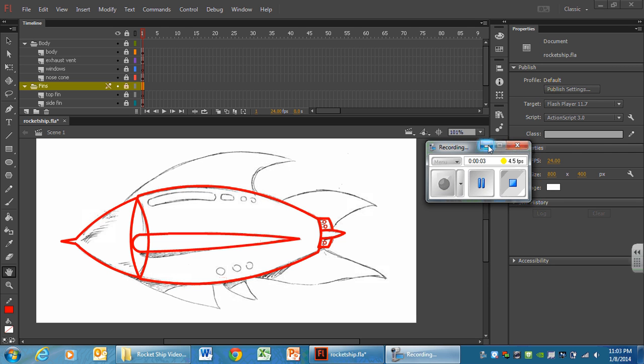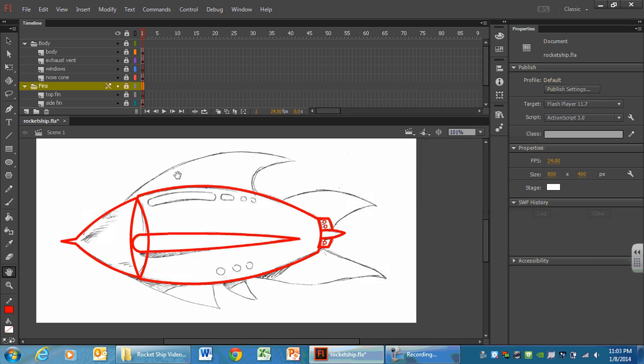Here's a recap of everything we've drawn so far, shown with the eyes blown out, and then with them turned back off so we can see all of our work. There are some little areas where it mismatches, but we can come back and fix that later. We're on our way to a completed rocket ship, and now we're going to move on and do these top fins.